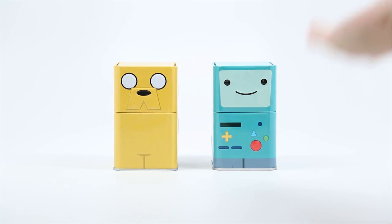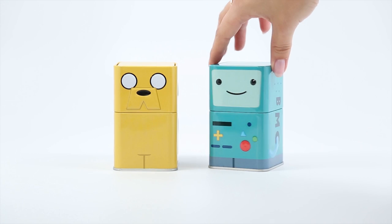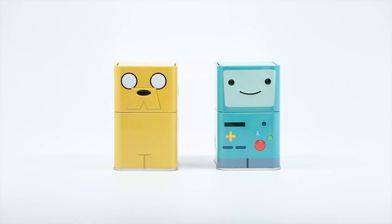So right here we have — for those of you who are unfamiliar with Adventure Time — this is Beemo. He's an adorable little, I guess, game console. Old school Game Boy, but alive. And then of course we have Jake the dog right here, and there's actually a zombie Jake figure and a regular one, so I'm kind of excited to see if we're going to get any zombified characters today. There's a zombie Jake and Finn — oh, I hope we get zombies.